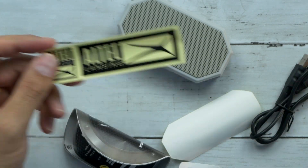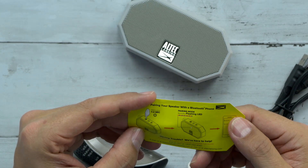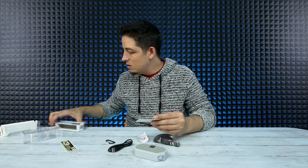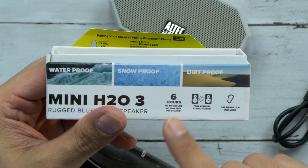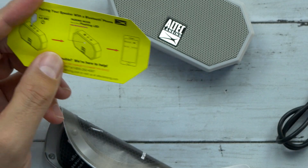So we got Altec Lansing stickers if you're into stickers. Up to six hours of playtime for a single charge, plus it's got true wireless stereo pairing so you can get a couple of these.